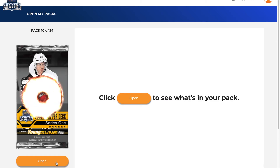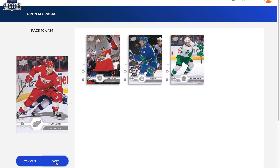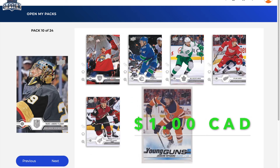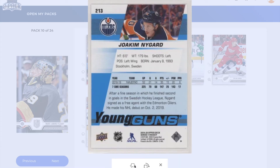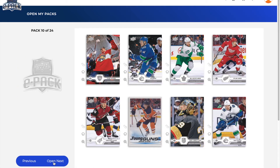Still need five more Young Guns at least. Pack ten: Frank Vatrano, Bo Horvat, Willie Nylander, Dylan Larkin, Christian Fischer, and a Young Guns of Joachim Blichfeld. Actually we did get Kuhlman, so this is our third Young Guns. Not the greatest one, but it's a Young Guns. I already got Jack Hughes, so I'm not expecting any of the others to be that great.